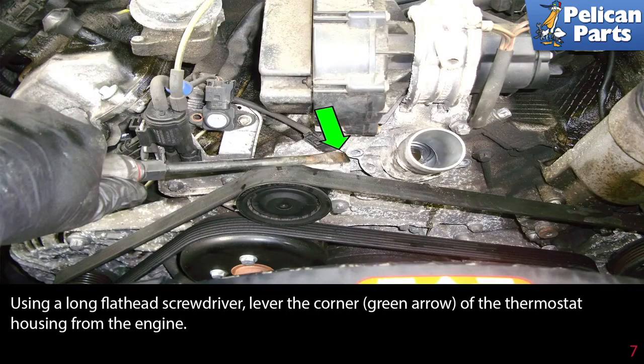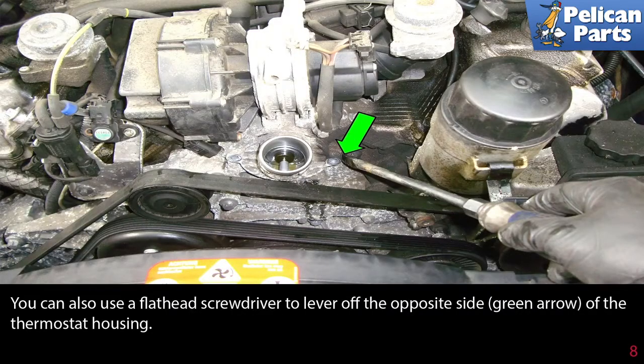Using a long flathead screwdriver, lever the corner of the thermostat housing from the engine, as indicated by the green arrow. You can also use a flathead screwdriver to lever off the opposite side of the thermostat housing, as indicated by the green arrow.